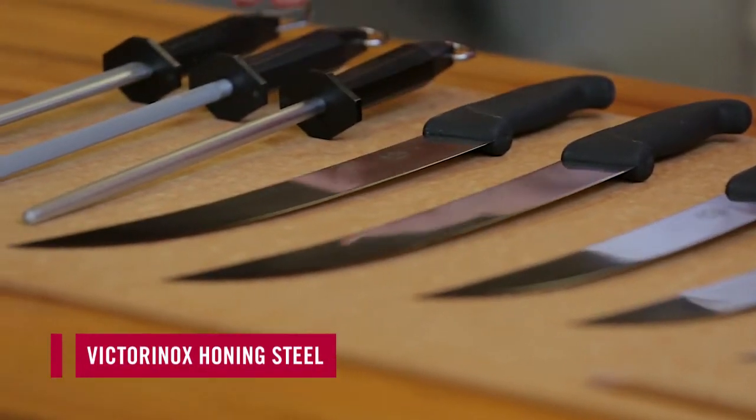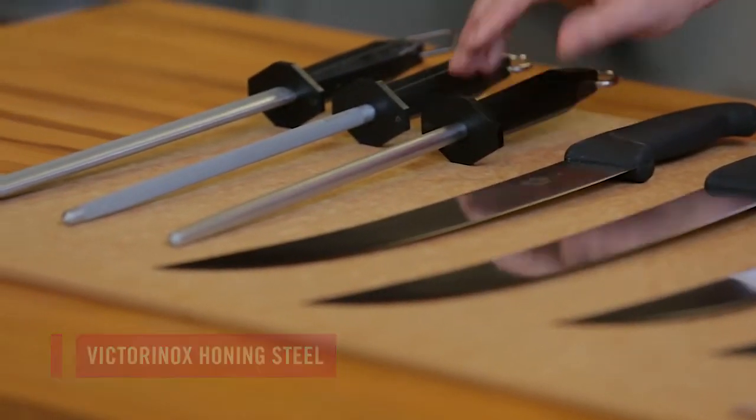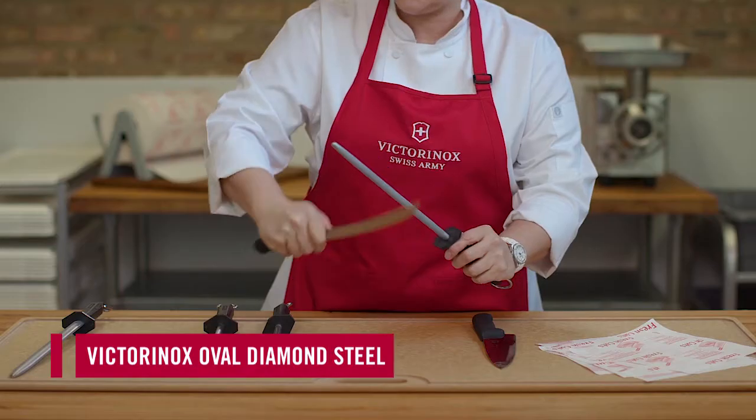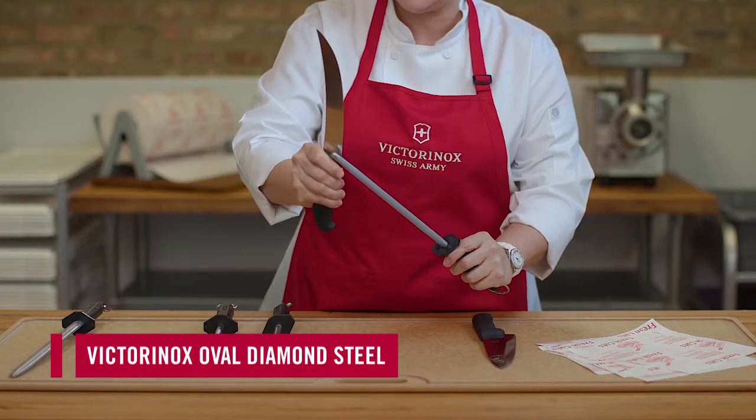We have three steels: a medium coarse steel, a coarse steel, and a diamond steel.